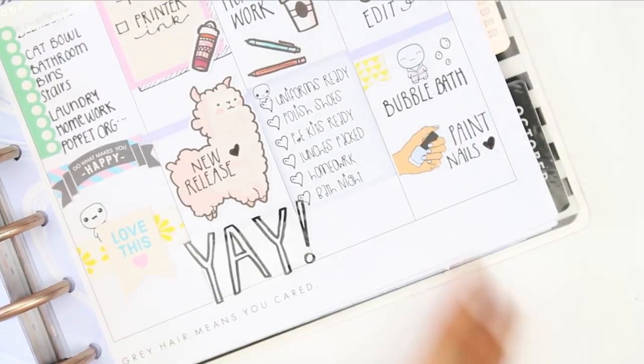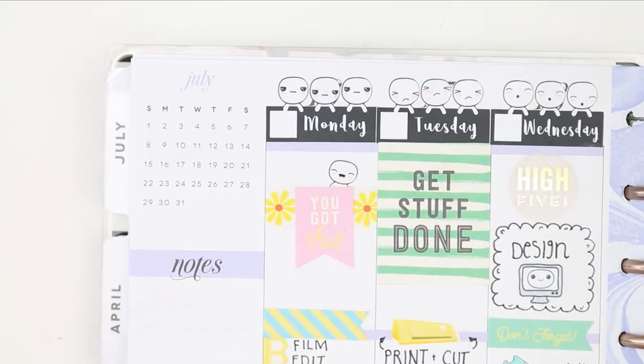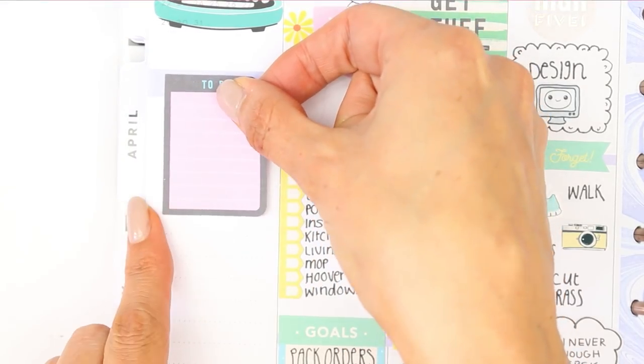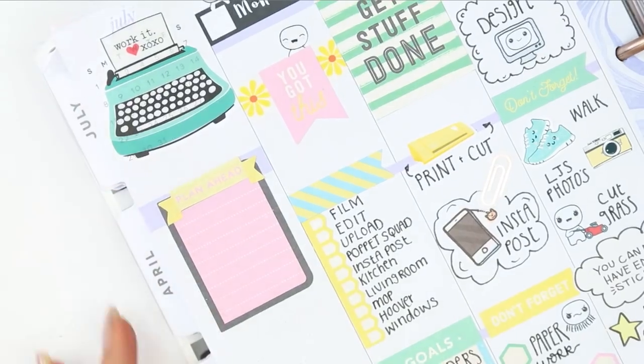I then realized there was a heart that came on the Recollections sheet so I just stuck that over the one I drew. I took this large typewriter sticker from the Boss Babe sheet from the Manby stickers, and underneath that I created my next week section by putting a to-do box down and then covering up the writing with a little banner that says 'plan ahead.'